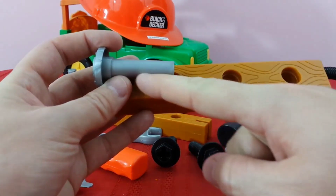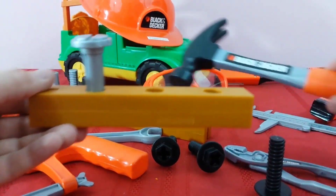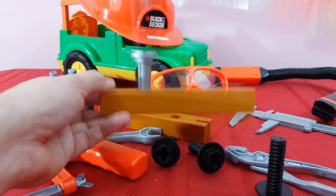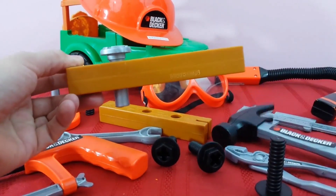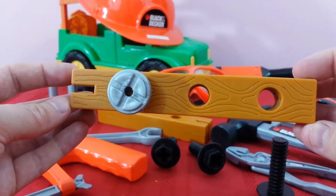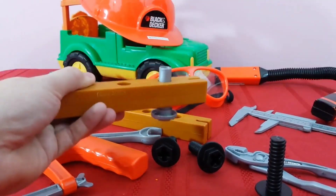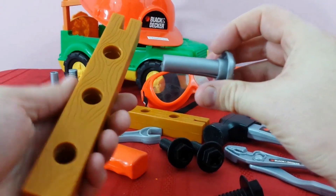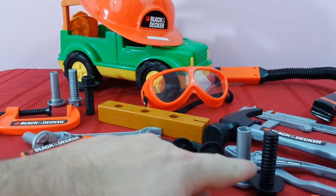So we put it in the hole and then we can use our hammer — watch this, it's kind of loud. Pretty cool — see it go in the wood nice! And if you want to get it out, hit the bottom and it comes right out. That's pretty cool! All right, so we've got our screws with the threading and then our nails.